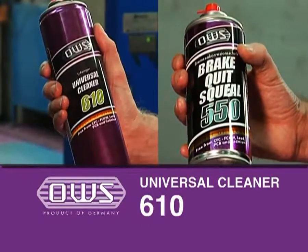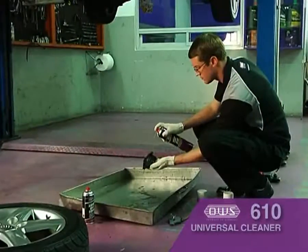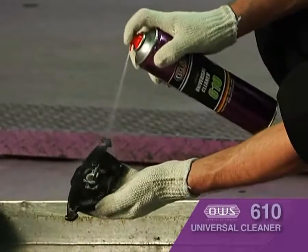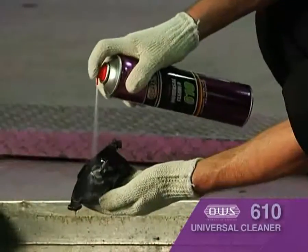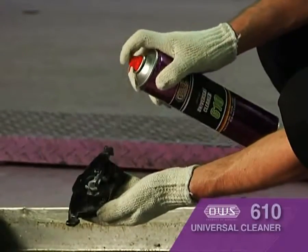Universal cleaner. This product is for safe and effective cleaning of brake and clutch systems, or cleaning any engine parts that are oily or dirty. For brake system, first clean the surface of the disc rotor and also the brake calipers, focusing on the pad contact areas and the brake caliper pistons.